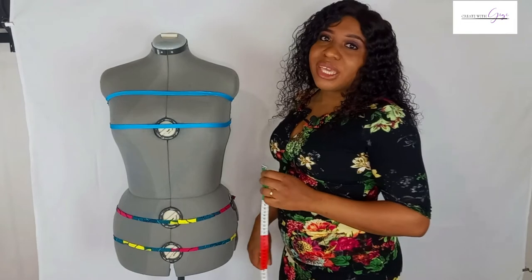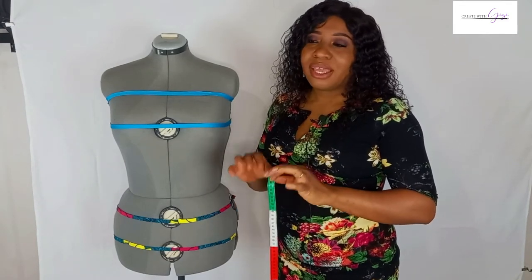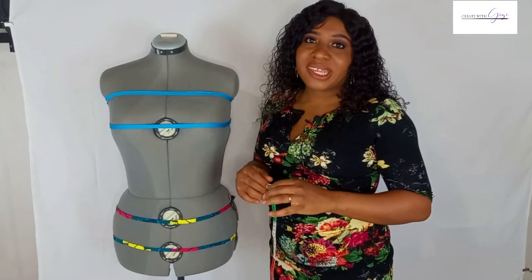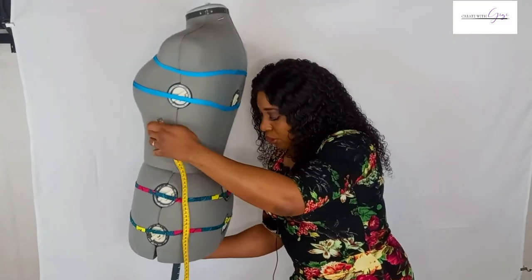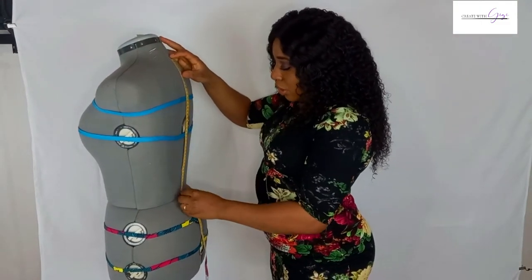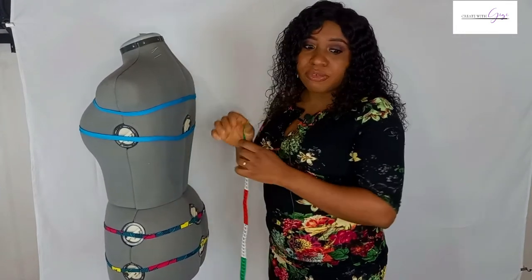The next measurement is the nape to waist, and this is a very important measurement you should never miss. Without knowing the distance from your nape to your waist, you won't get an accurate understanding of how long the torso is. To get this measurement, come down to the same first bone on the neck and measure all the way down to the waist. For my dress form, this is 42 centimeters. Do not add any allowance.